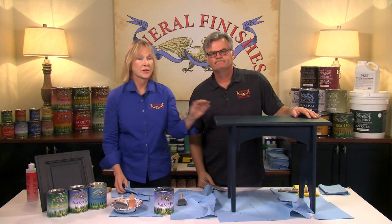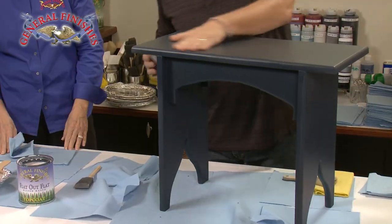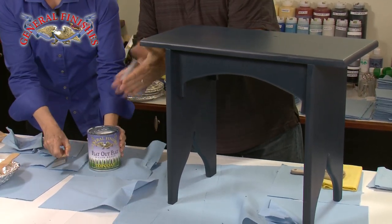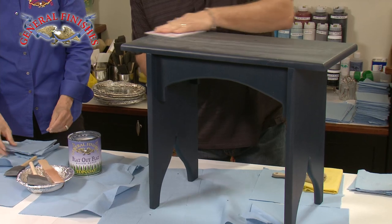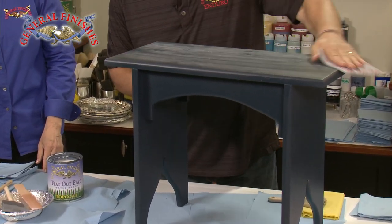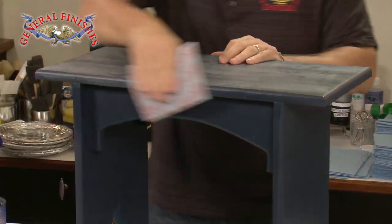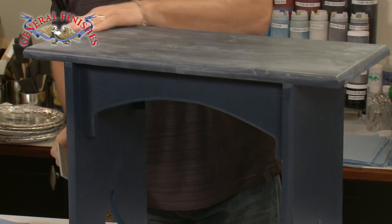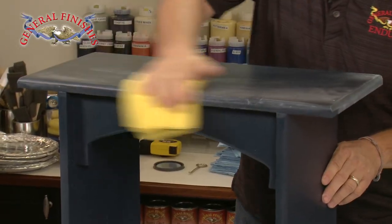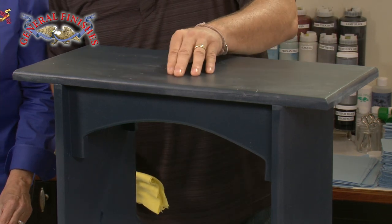The first layer of top coat has dried and Tom will show you how to finish sand and how much easier that second coat goes down. This bench has one coat of high performance on it. I'm using a 220 sanding pad — just rough it up a little bit. You can hear and see that first coat of finish. The paint's been sealed off now, and what you're looking for is just a light powder — that tells you the finish is completely dry. You can run your hand across it and it's silky smooth. Then wipe it off with a tack cloth so it's clean with no dirt or debris.